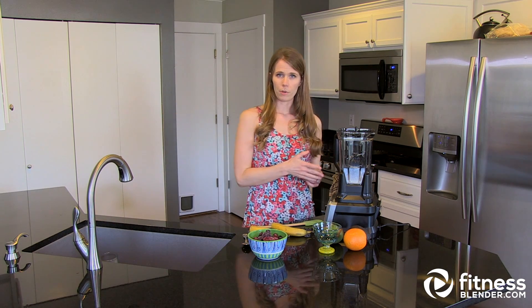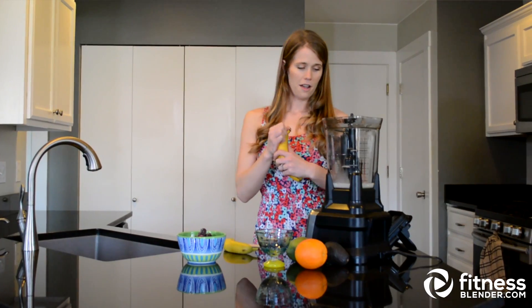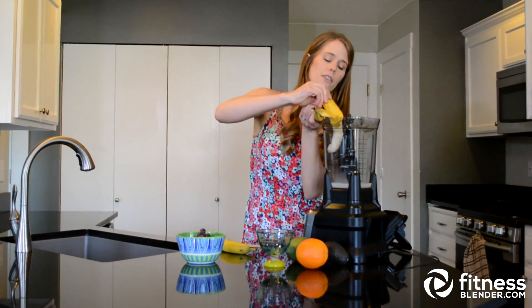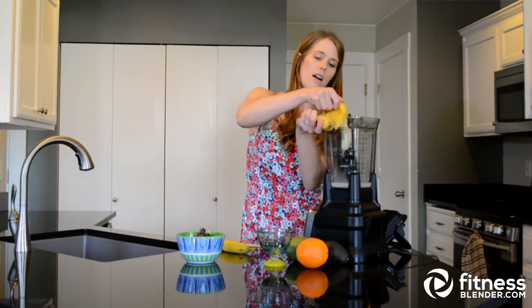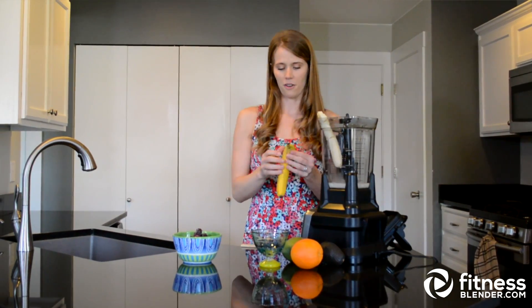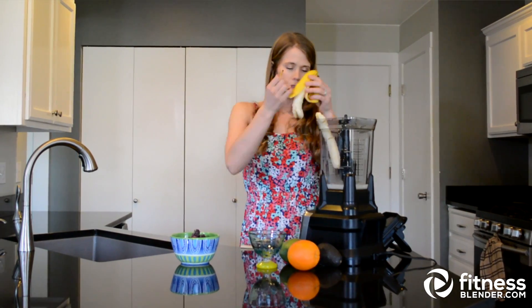Put the milk on the blades first, then put the bananas in, and after these two are in there I'm going to blend it so I can add all of my frozen fruits without jamming the blender — otherwise it gets a little messy.